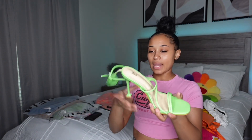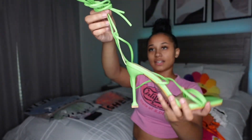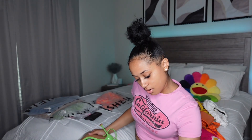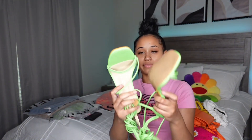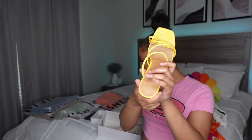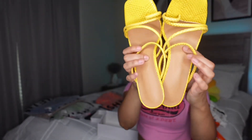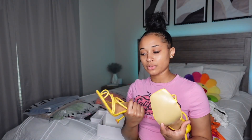Oh my gosh y'all, look at these heels! I did not own any heels — I did but I got rid of them — but now I do! It's a green pair and they go all the way up your leg. Hopefully these fit me. Yeah, they fit perfect! Now the rest of the shoes are in boxes. A yellow pair of heels — it's like a snake print on it, that's real cute. So here are the yellow heels — I went from no heels to almost every color!